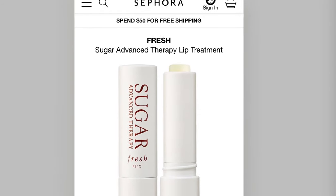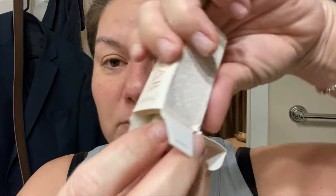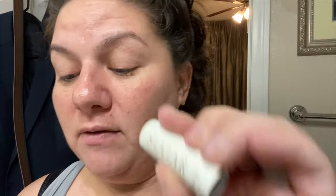The ingredients say: sugar, shea butter, avocado oil, flour oil, vitamin E, and a few other things. So let's open this up. This one I will be trying tomorrow because that one has the SPF. Remember guys, these are just the little samples that I get in my Sephora box. This is really cute — it says sugar advanced therapy and fresh. So let's open it up and try it on. And this one smells really good too. So that goes on really nicely. Let's see how my lips look in the morning. I like these little samples that I get in my Sephora box.